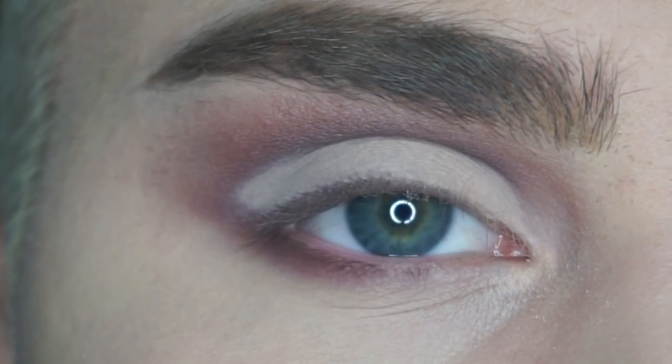Alright, so this is what the cut crease looks like now. Make sure I set that cut crease. I'm going to go back in with the shade I used earlier, Gossamer, and just packing that all over.